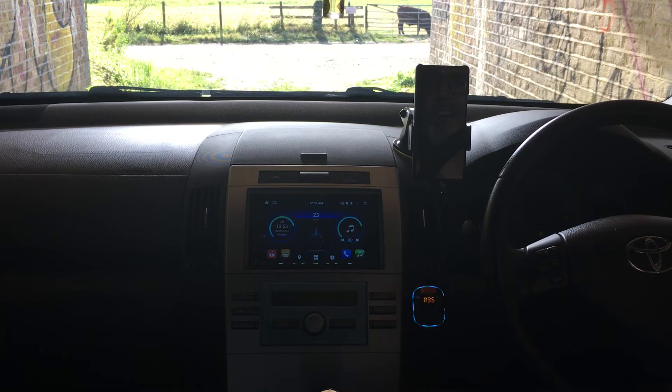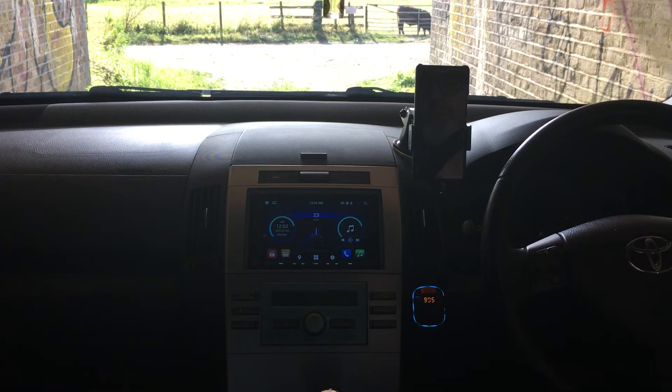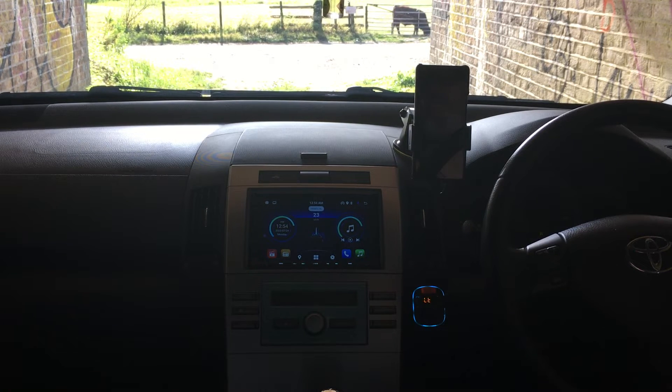We can't seem to get Android Auto to connect. The time is completely wrong on this unit. It thinks we're doing 23 miles an hour when we're not. It does come with a DAB aerial and a GPS aerial, but I haven't properly installed either of those because I wasn't confident in the unit. I tried connecting the phone wired to it and it still doesn't work - it makes no difference whether you wire it or wirelessly connect it, Android Auto still doesn't work.